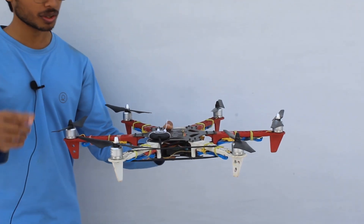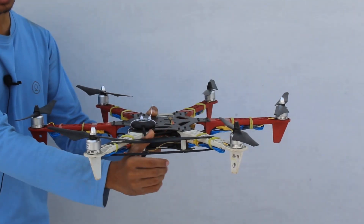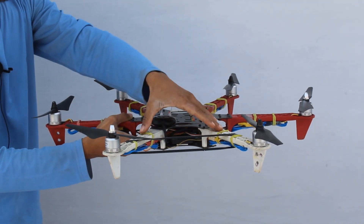I am going to give you a demo. This is our hexacopter drone. Here I have marked the back side of my drone with black tape. This is the forward direction of our drone, the forward side or nose of our drone. And this is the back side of my drone.